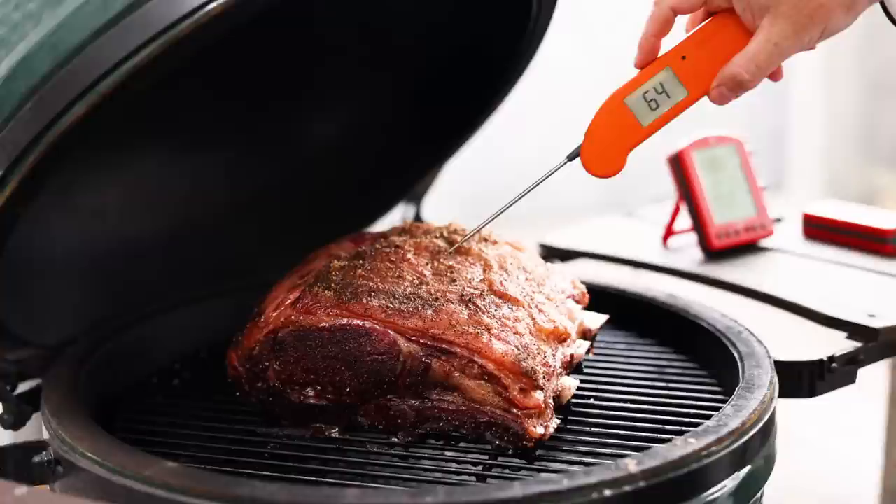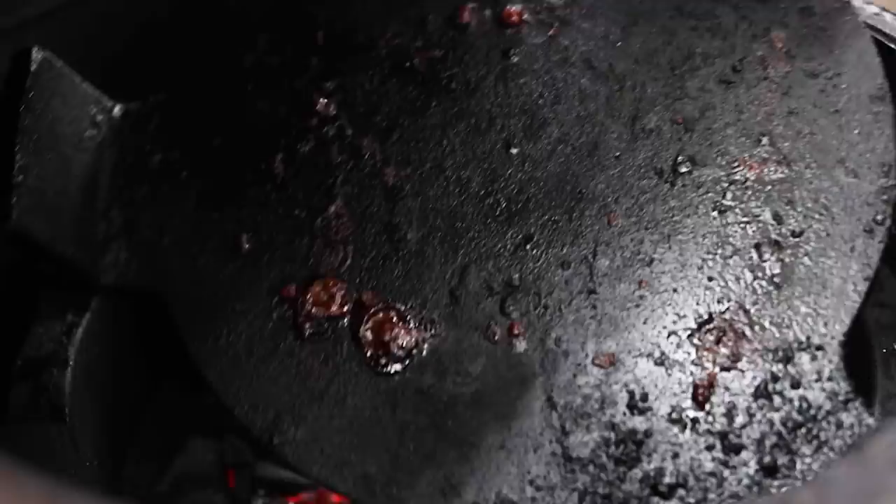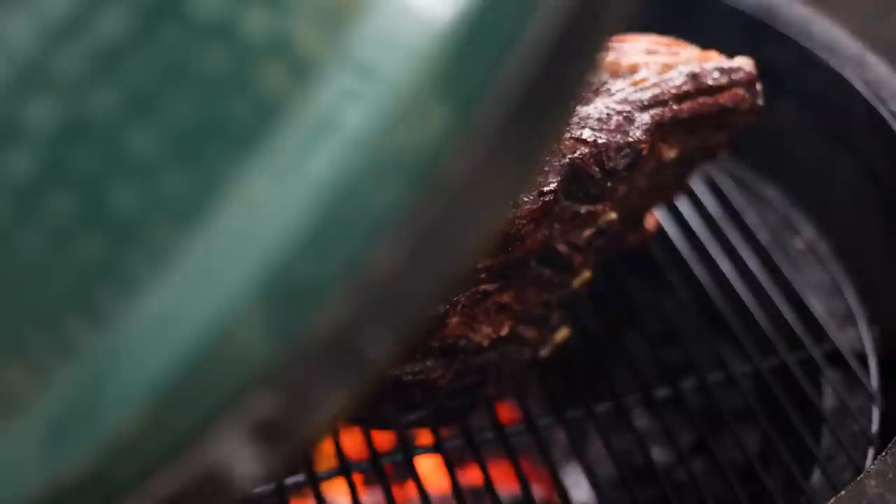Our thermometer has gone off at 130 degrees. We've verified that with the Thermo Pen 1. So we're going to pull this rib from the smoker right now and set it aside. We're going to fire our grill up so it's nice and hot, and we'll sear it after that so that we can get that nice browning on the outside that makes it so good.